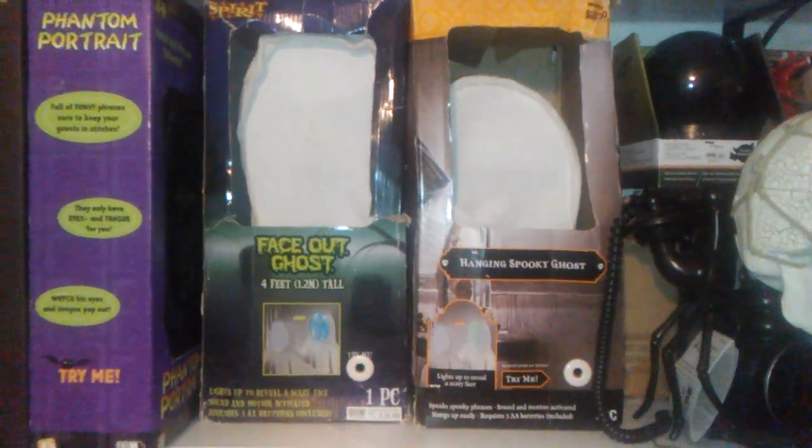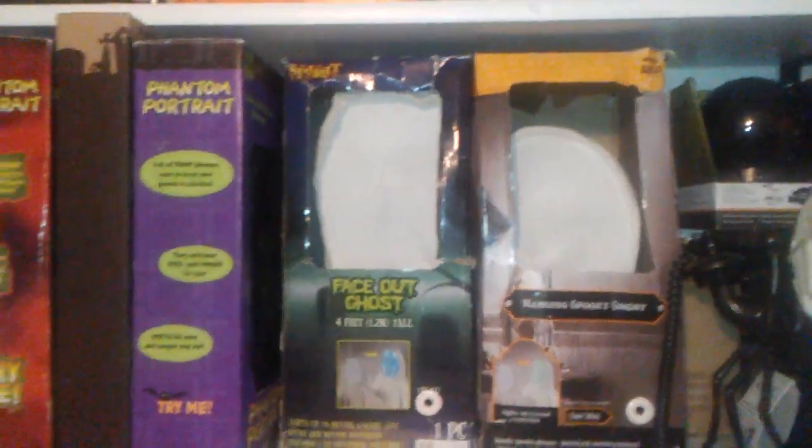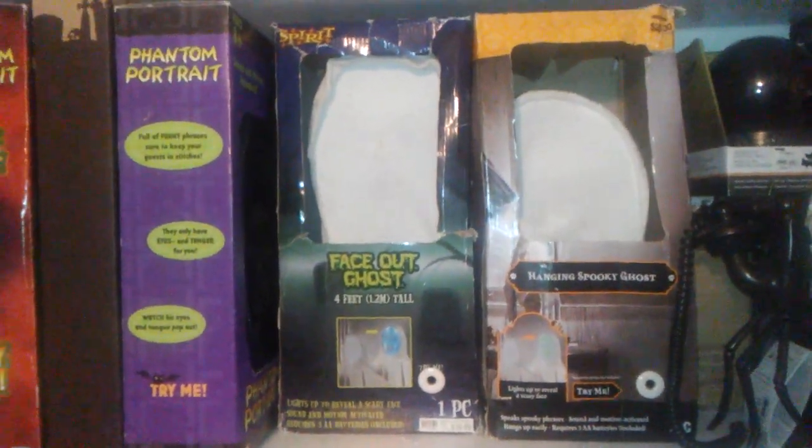What's going on guys, it's Diddy Retro One here on Jimmy Mastermatronics, and today I'm going to be reviewing the Jimmy 2012 animated face-out ghosts.